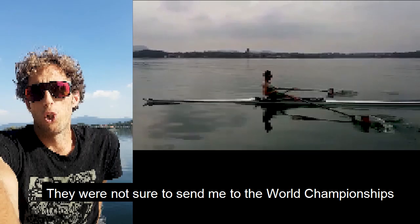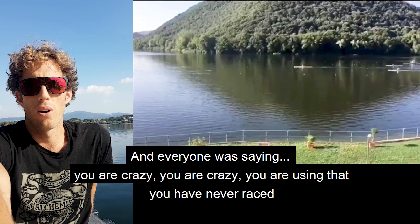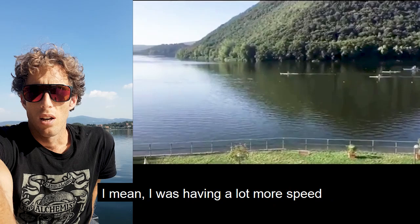They were not sure to send me at the World Championship, so 10 days before the World Championship I've done the first race with the foil — that was the trial. Everyone was saying, 'You're crazy, you're crazy, you are using that, you have never raced.' But after 300 meters the race was finished. I was having a lot more speed.